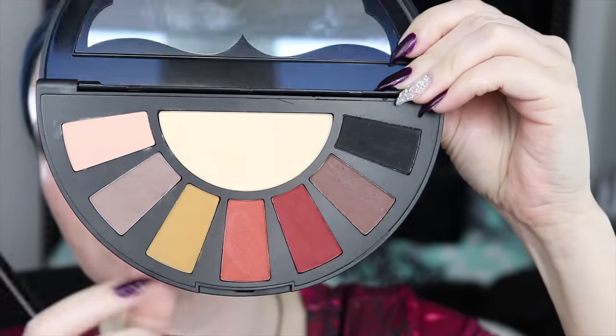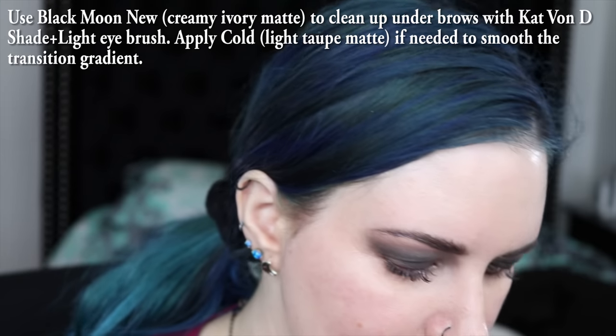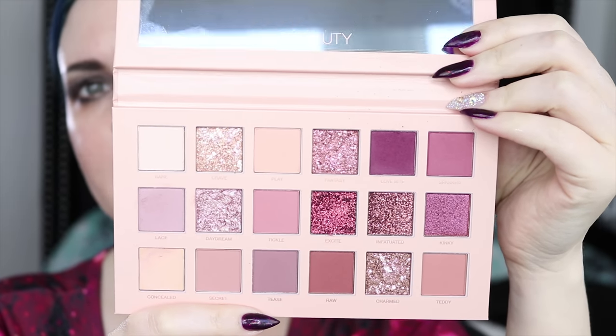Going back to this palette, we're going to use this shade and then we're going to use this shade right here. I'm going to use the creamy shade to clean up under my eyebrows, and I'm using the Kat Von D Shade and Light brush. It is definitely my favorite two-sided brush because I don't like most two-sided brushes, but I love this brush. Next, I'm going to pull out the Huda Beauty New Nudes palette and take the Love Bite shade because I am in love with this color.